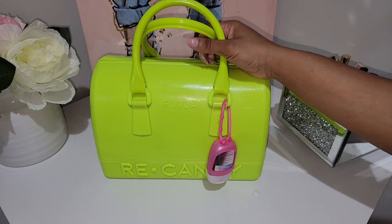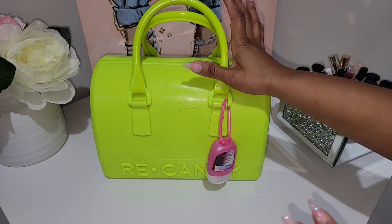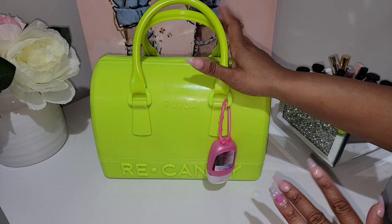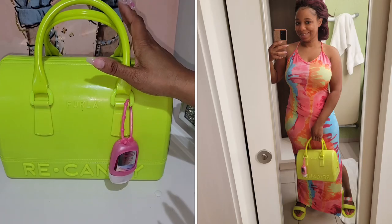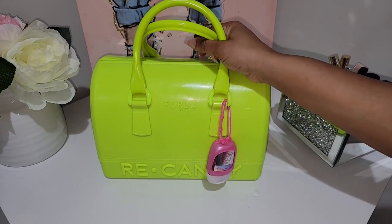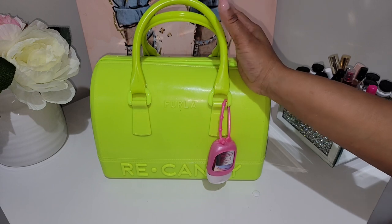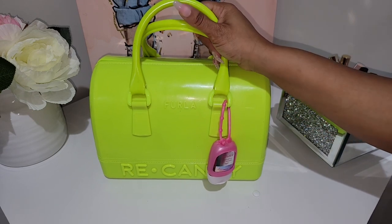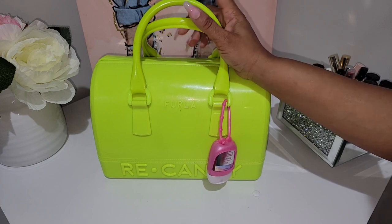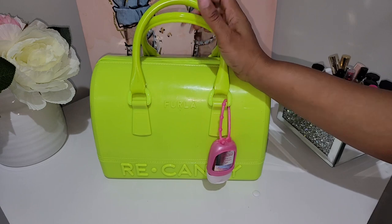Today I wanted to come on really quickly and show y'all what I have in this bag before I move out of it. I carried this bag for a week up until our family trip, and then during the trip I did carry it one time. This is the Furla Recandy bag in the color lemon. I did do a very in-depth video on this bag, so I'll leave that information in the description below.